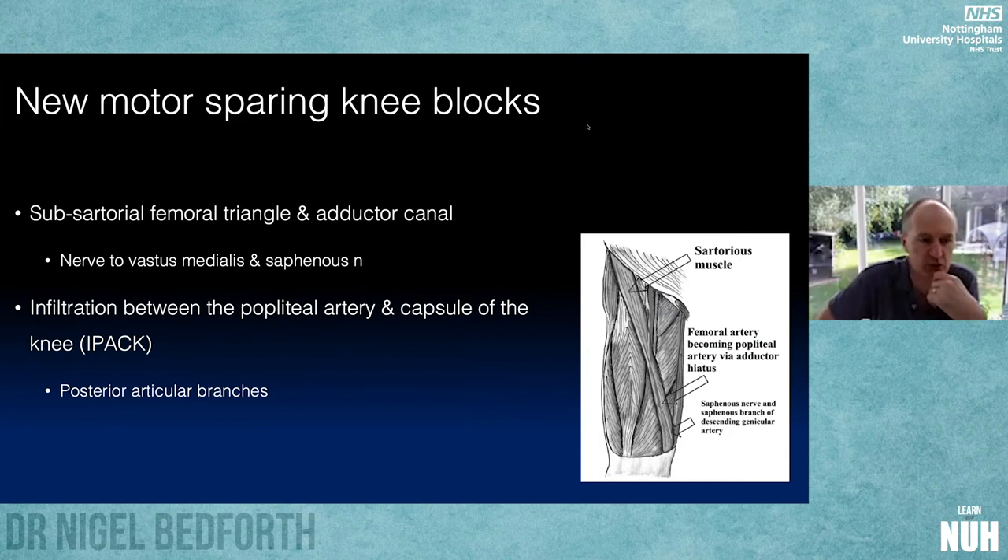I'm going to talk about what I'll call the subsartorial block. The femoral triangle and adductor canal are both terms being used to describe this anterior approach to the terminal branches of the femoral nerve in the thigh. The two branches of the femoral nerve that travel down with the femoral artery in the anterior thigh are the saphenous nerve — which has articular supply into the knee and ankle — and the nerve to vastus medialis, which supplies the muscle but also has quite wide articular supply into the knee. I'll also discuss the IPACK block, which is blockade of the popliteal plexus at the back of the knee.